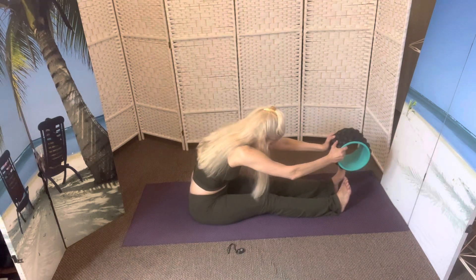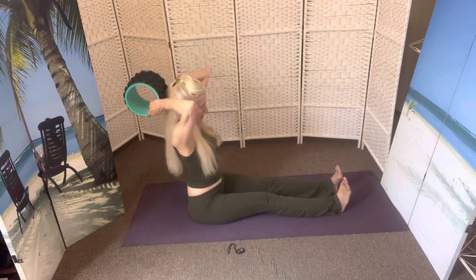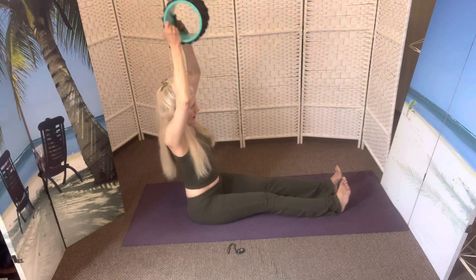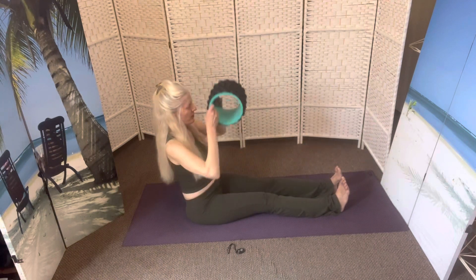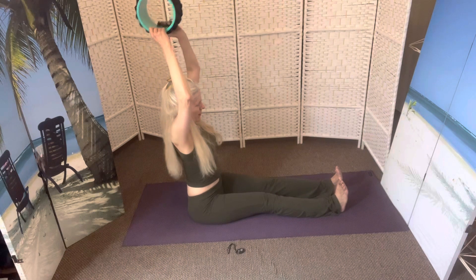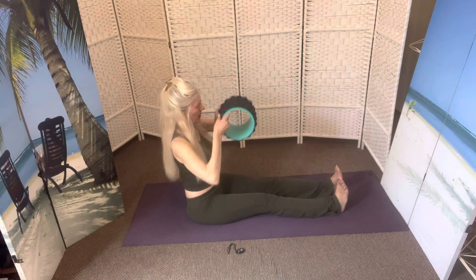And reach forward, and back. And reaching forward — Paschamottanasana, forward fold. All the way up, back. We're sitting in Dandasana with Ujjayi Pranayama breathing.